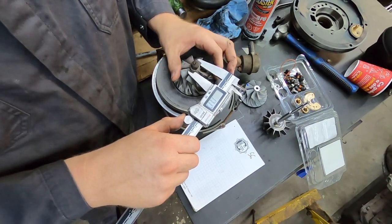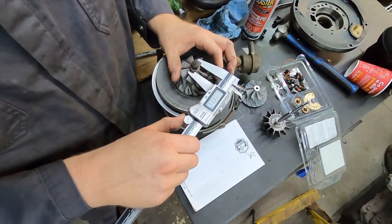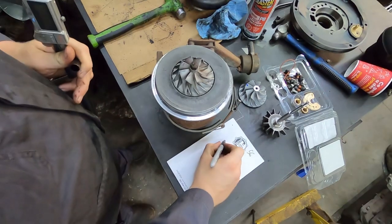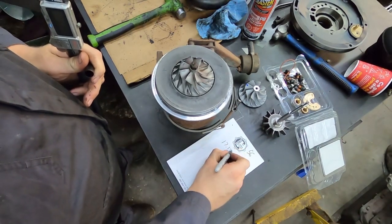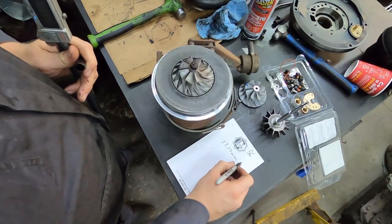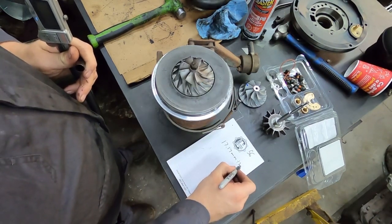You're at 17.17 millimeters. So 17.17 millimeters — that gives you the diameter of the hub. So you need to know the radius, meaning you're going to divide by two.